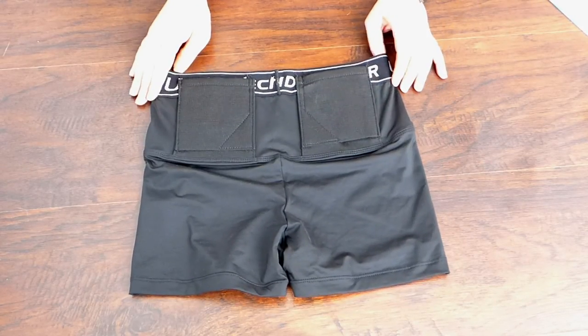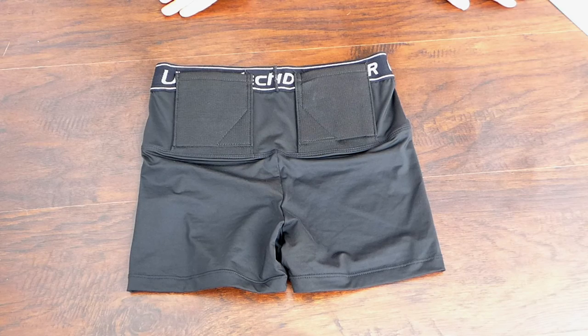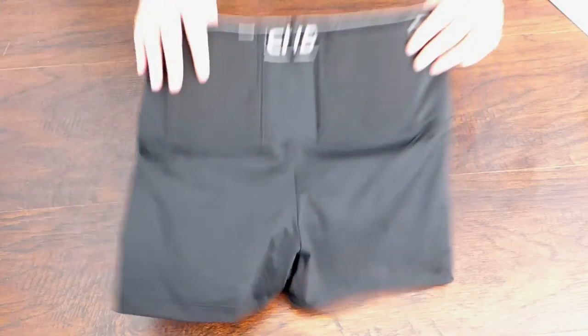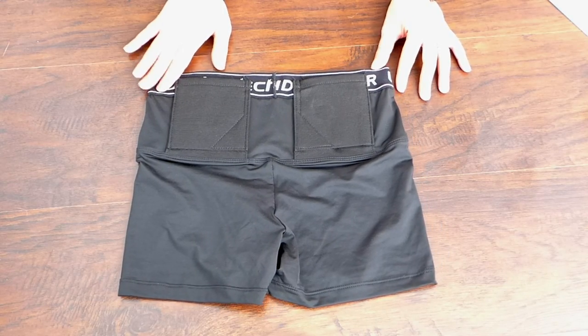I'll post the link below so you can find UnderTech Undercover — they have a handful of other compression and concealment clothing items. I'll also be doing a review on their women's leggings in a couple of weeks, so stay tuned for that. If you have questions or comments, please leave them below, and I'll see you all next time.